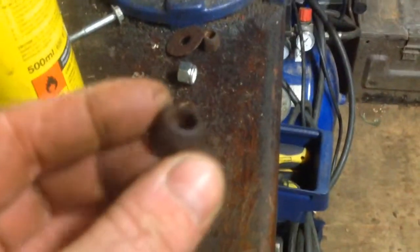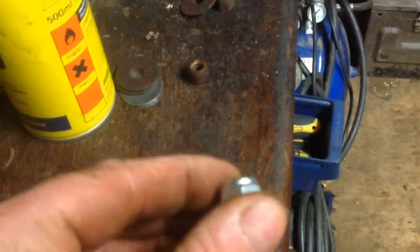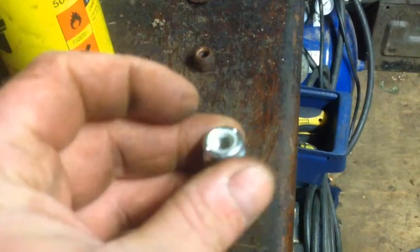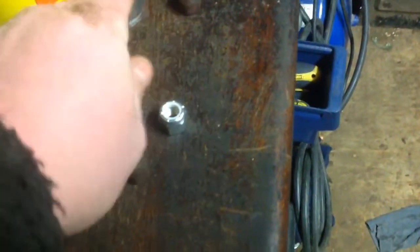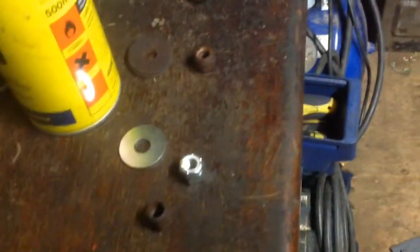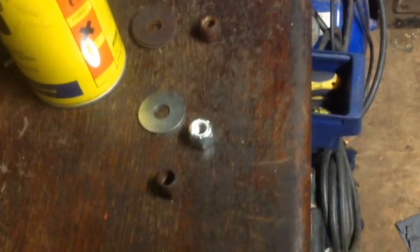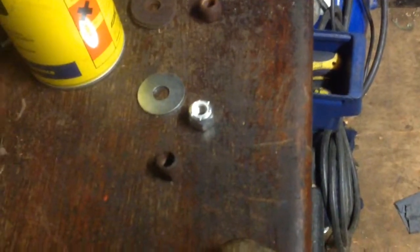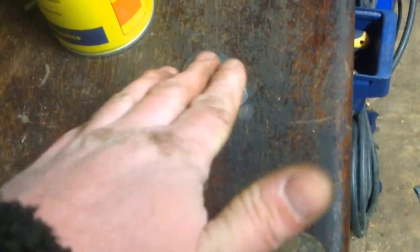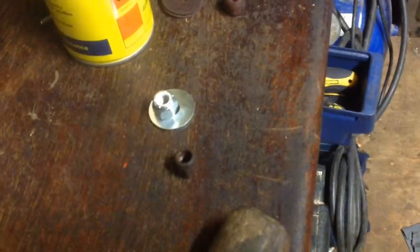The old nuts were rusted up and the nylon had worn out, so for blade safety I bought some new nuts and washers. The blades were good and the bolts are okay, so I just replaced the nuts and washers — it's the cheapest way really. The whole blade and bolt set is about £20 and I didn't want to spend that; the new nuts and washers cost me a pound.